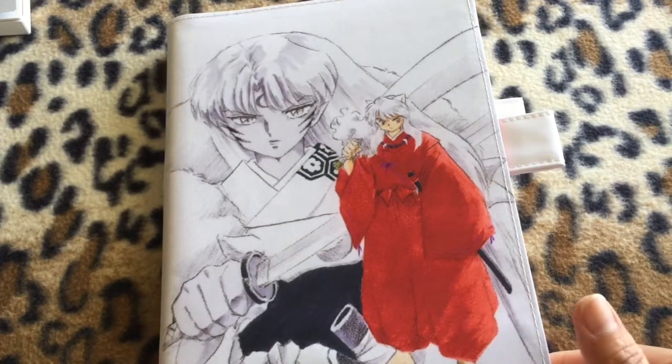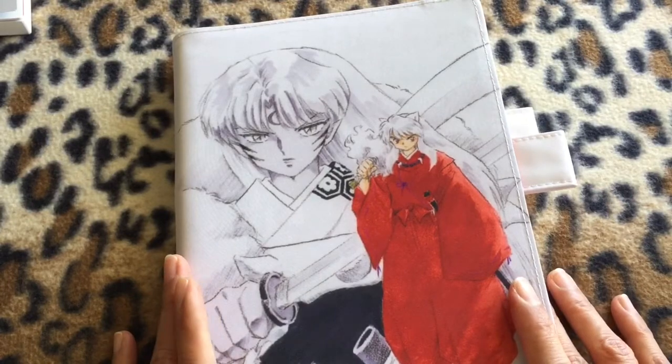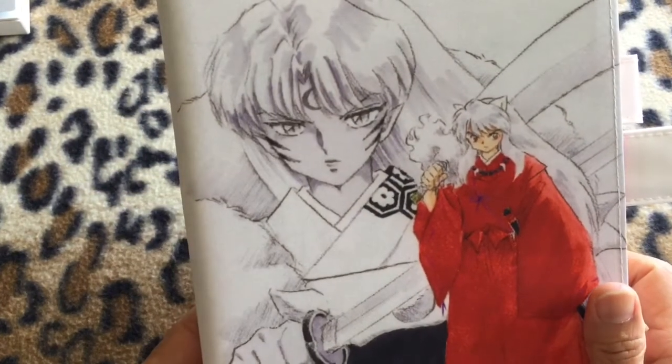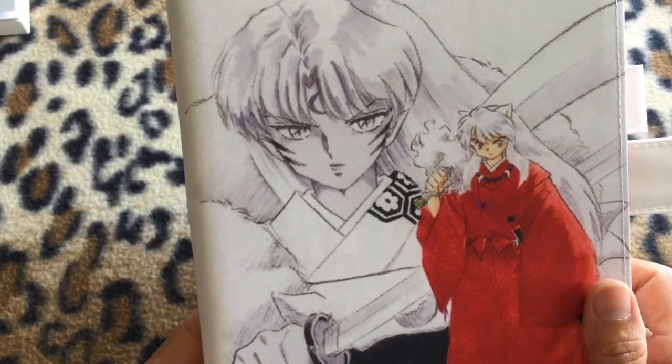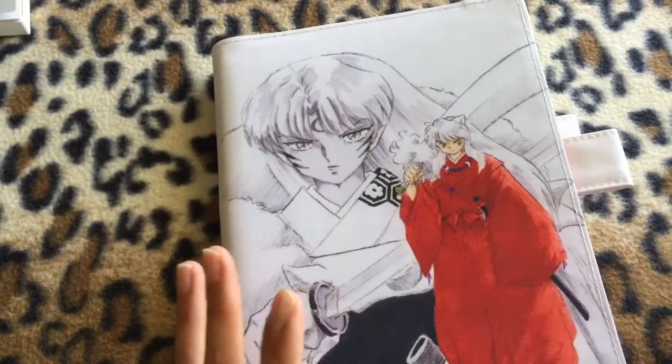Good afternoon everyone. It's Titari again. Today I would like to share my experiments about trying an A5 cover on a Hobonichi 5-year techo.